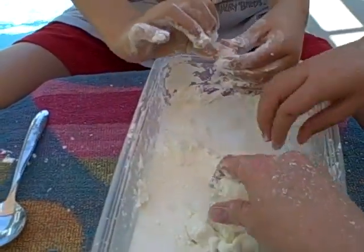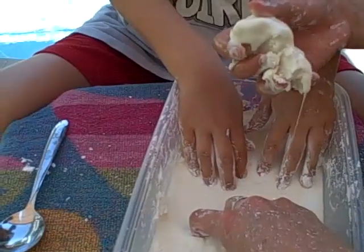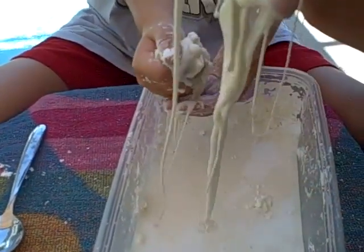So two cups is probably a little too much water — you don't want to add too much. You can always add more water.